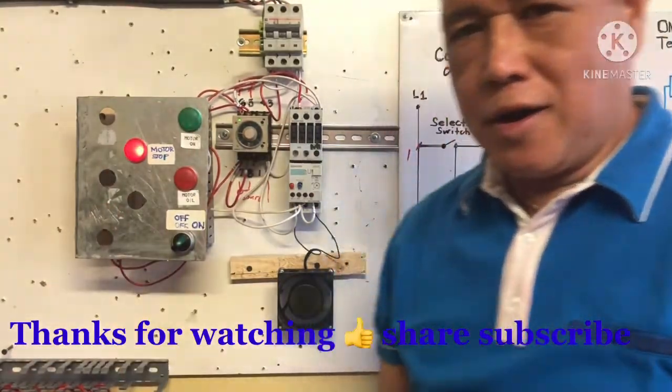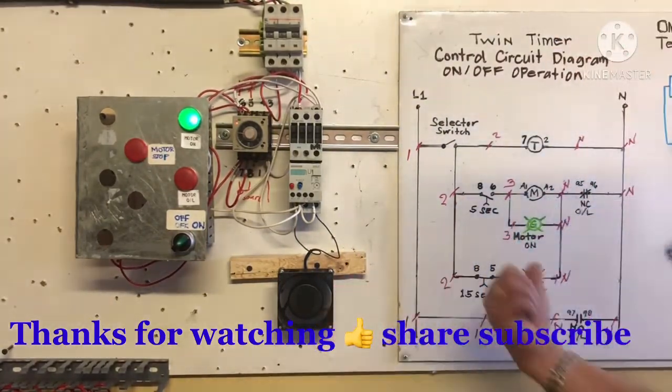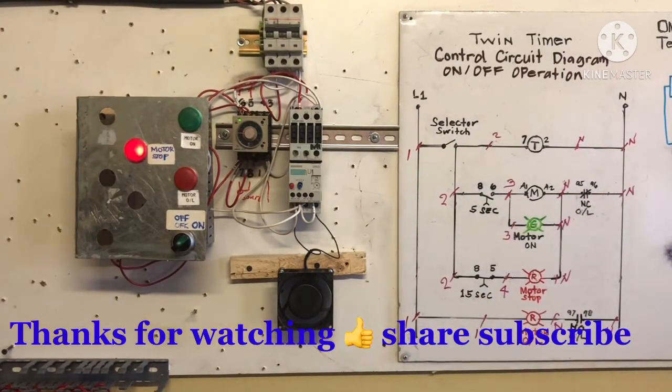Okay my friend, now you know how to install this timer. Practice and learn. Bye my friend, for now.